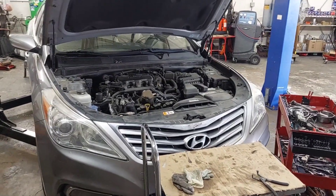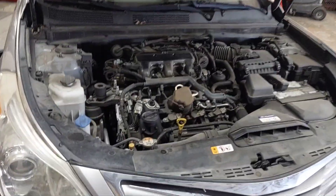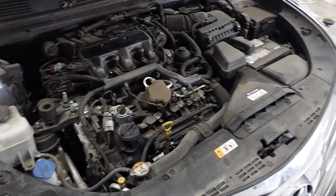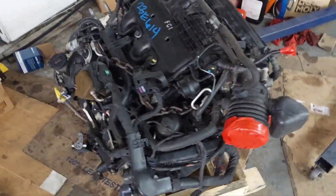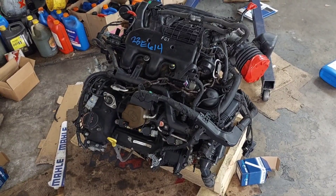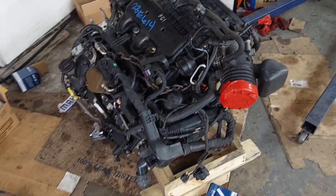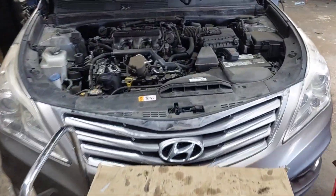I got a 2012 Hyundai Azera with a V6 engine that needs a new engine — it's locked up. The customer got an engine; these are extremely expensive. I paid more for this used engine than I did for my 5.4 rebuild. It's like six grand, so I'm going to go through the process.